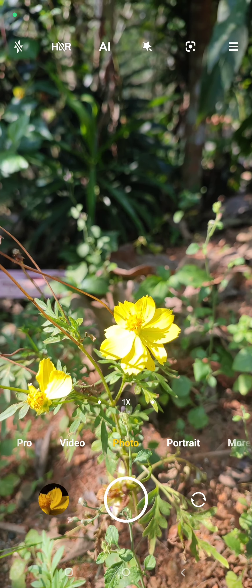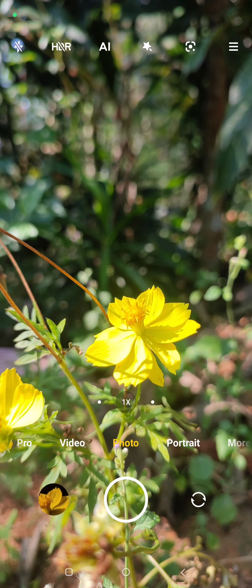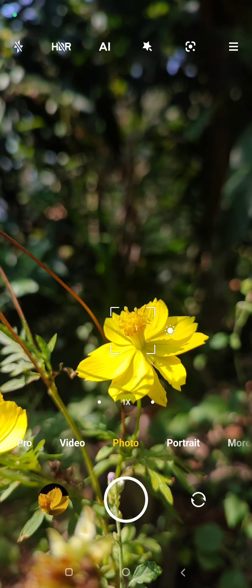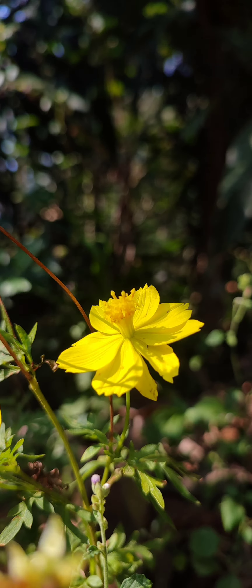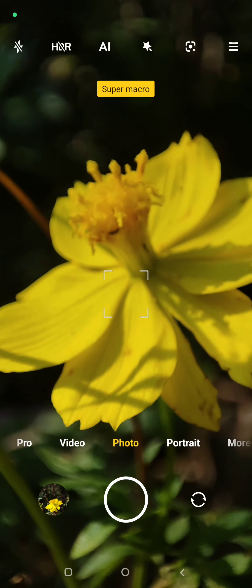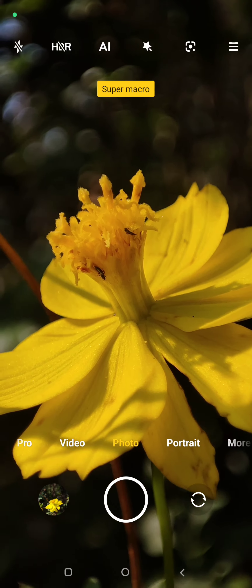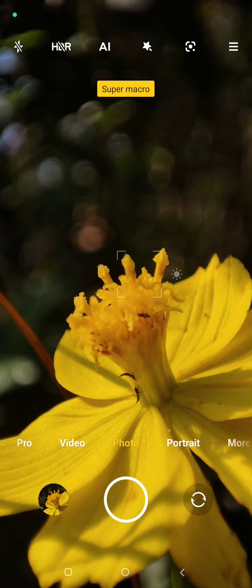Let's open the Redmi Note 10 Pro and open the camera. Let's zoom the camera. If you want to zoom in, you can click on the photo.